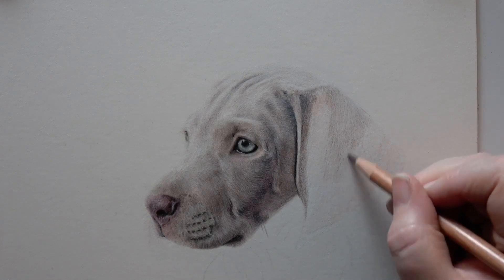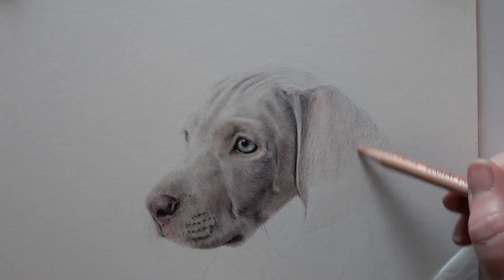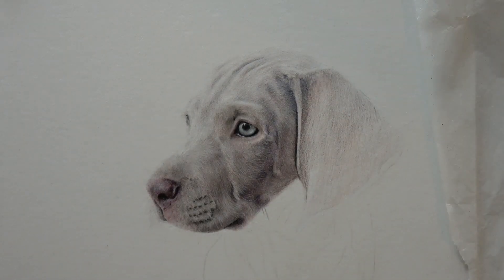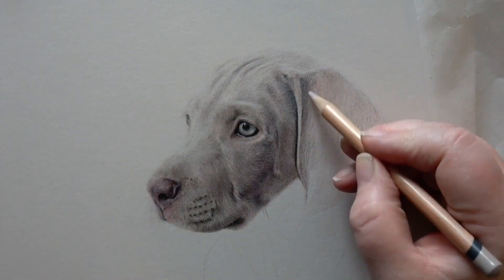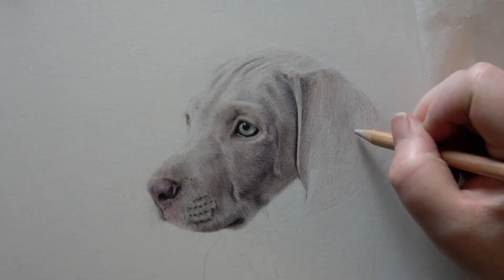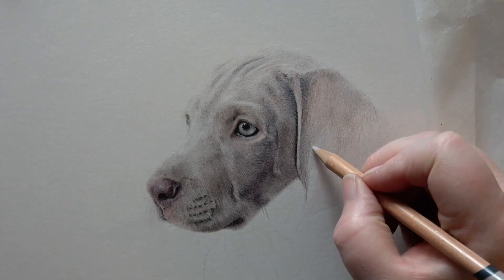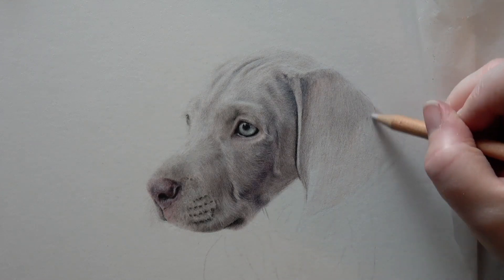I think I'm using the taupe here — the taupe Lightfast pencil was a very useful one in this particular portrait. I talked briefly in the previous video about not just choosing a colour that's an exact replica of what's on the animal. The taupe is actually a really good match here, but I'm still using all sorts of different colours — a pinky colour, the fossil grey, and I start to use a little bit of the Caput Mortuum Violet. It's not just about one colour.